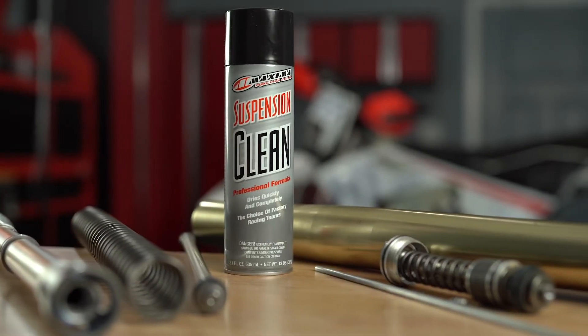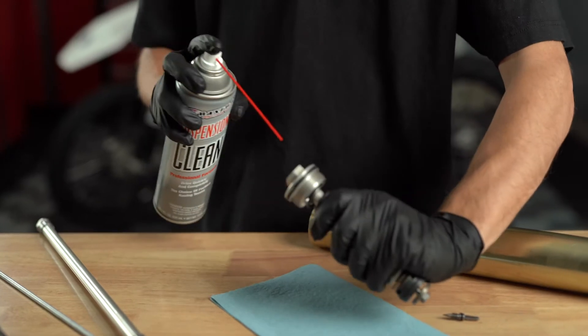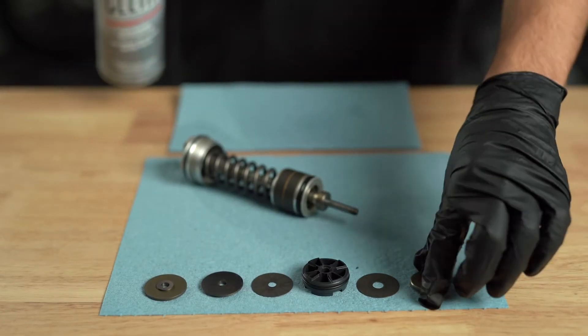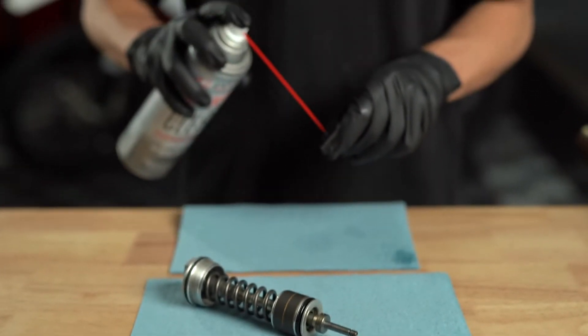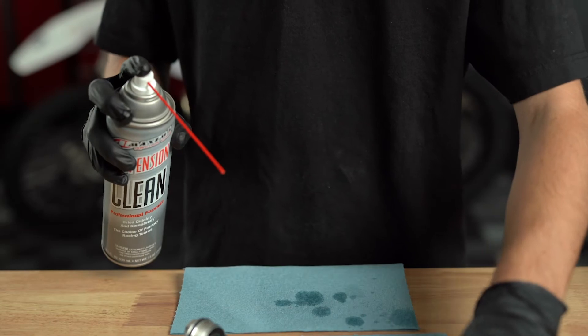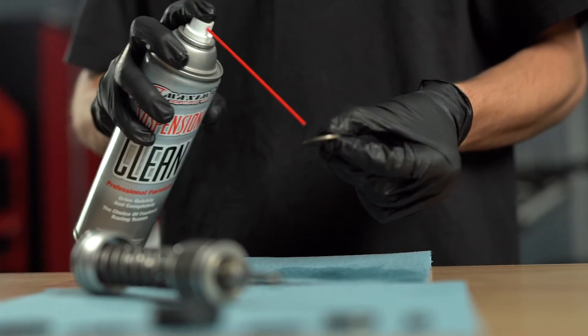Maxima Suspension Clean is a professional strength cleaner specifically designed to clean suspension internally and externally. Its unique and proprietary formulation combines industrial strength cleaners with a powerful spray to ensure maximum cleanliness while leaving a dry and residue-free surface.